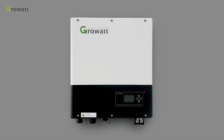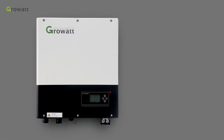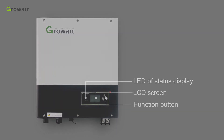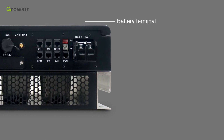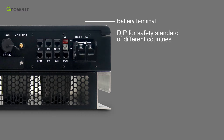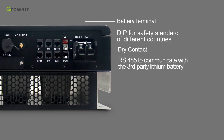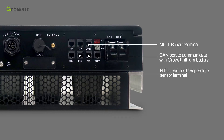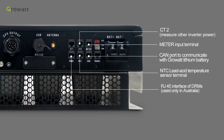Overview of the device: we can learn about the main structure of the inverter — the LED status display, LCD screen, function button, battery terminal, DIP switches for safety standard of different countries, dry contact, RS485 to communicate with a third-party lithium battery, CAN port to communicate with Growatt lithium battery, meter input terminal, NTC, and lead-acid temperature sensor terminal.